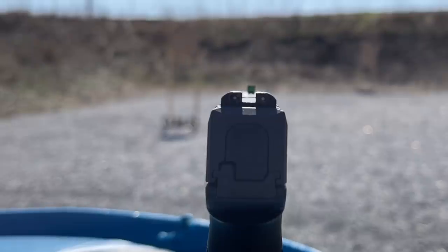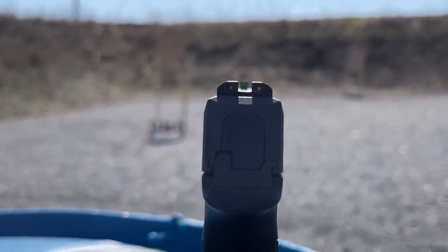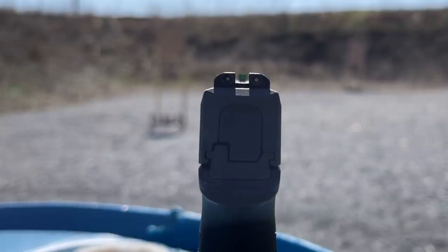The sights contribute to that. It has the X-ray 3 night sights, and those are surprisingly easy to shoot accurately. I love the high-vis front. It is a 3-dot sight, but I don't give them a problem for that because the rear dots are blacked out. So it presents very much like a high-vis front, blacked-out rear sight picture, which is the optimum sight picture if you're into performance shooting at all.